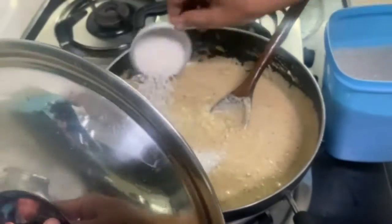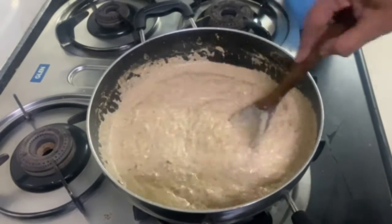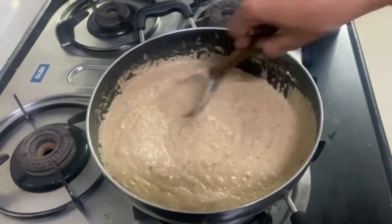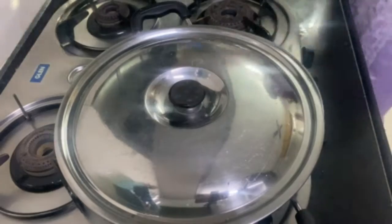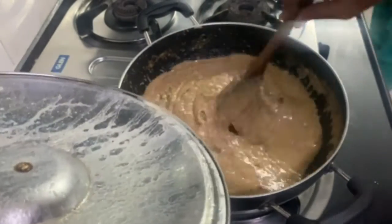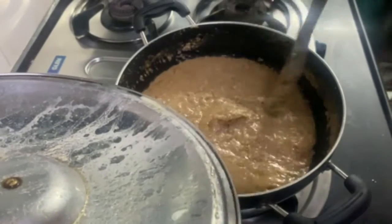Now we need to cook it and add sugar. If you want it directly sweeter, you can add more. I put in 1 cup of sugar, which is enough for me. After adding the sugar, the mixture will release water, so cover it to help it cook. Stir it every few minutes so it doesn't stick to the bottom of the pan.